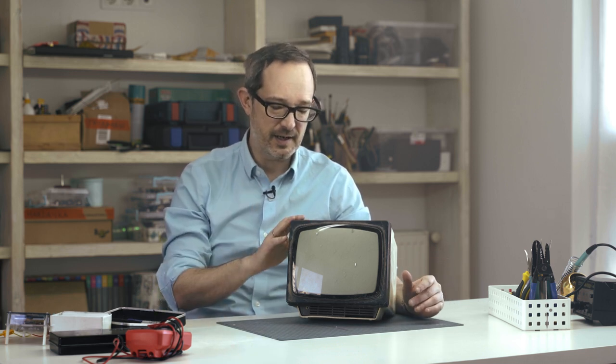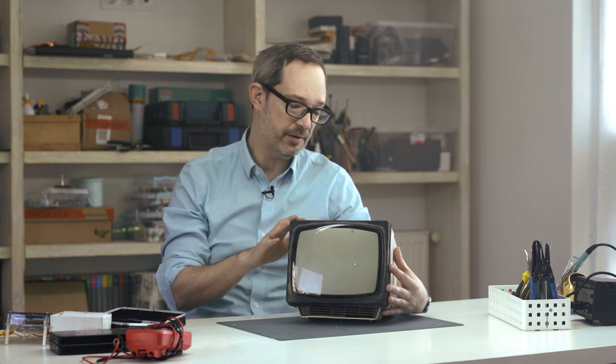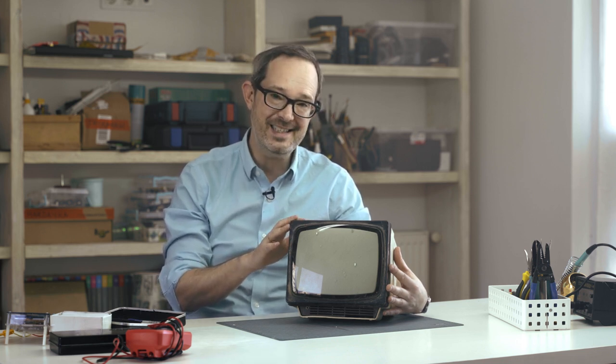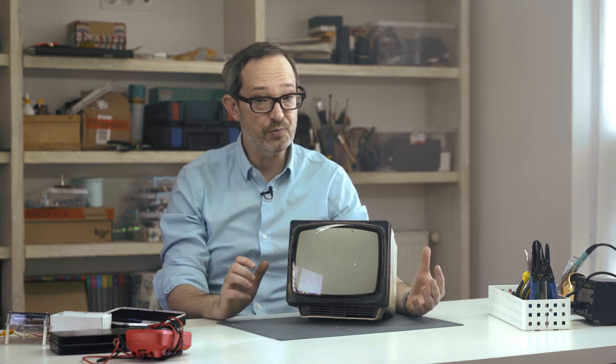Hey everyone, welcome back to the channel. Thanks so much for joining us. Today we've got a beautiful old television — it's an Electronica 23TB-307D, a Soviet-made TV. I think it's absolutely gorgeous in its design, but it's definitely a little worse for the wear.